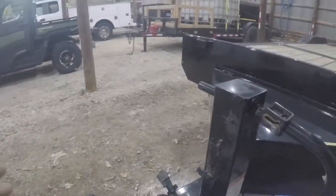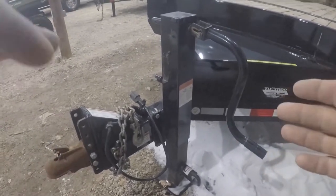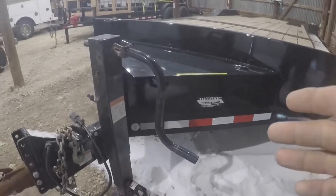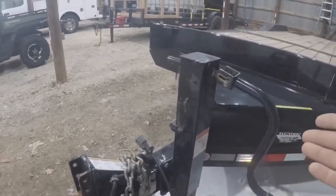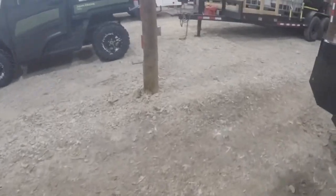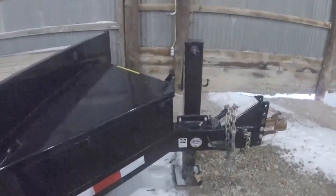This big jack right here is probably a 10 or 12,000-pound jack. I don't find myself having to utilize the full capacity very often because typically when I'm unhooking, the trailer's empty. I totally understand the concept of having a big heavy jack — if you do have equipment loaded, you want to make sure you can unhook from your truck and that the jack is rated for what you're lifting. I do like some of the smaller jacks like on my dump trailer — a 7,000-pound jack is a little easier and quicker to use. But not bad; I could take it or leave it.